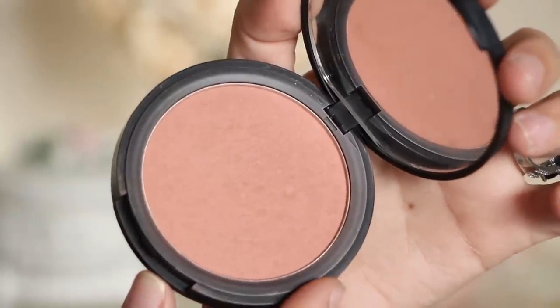Next, grab a plum tone blush and apply it to the entire area of your cheek. Don't be afraid to use a heavy hand, as she definitely loves to wear quite a lot of blush for a rosy, youthful look.